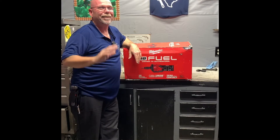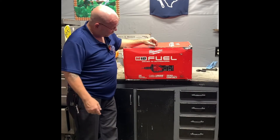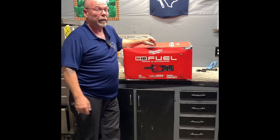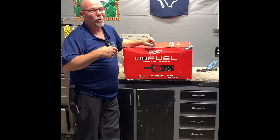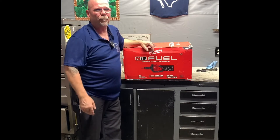Hey everybody, Rob Connolly here. Guess what — it's time! We're going to review the M18 Fuel Drain Snake by Milwaukee. When we're done reviewing it, first it's got to go out in the field. Keep that in mind — I've got to put this out in the field for about a week so I can give it an honest evaluation.